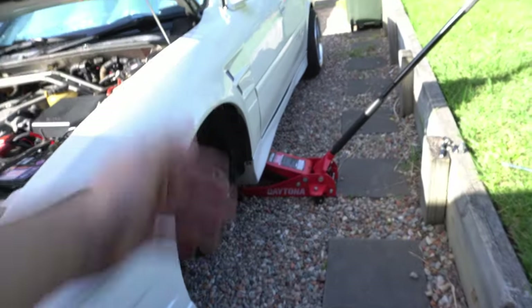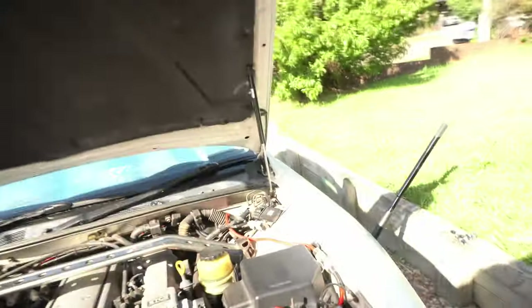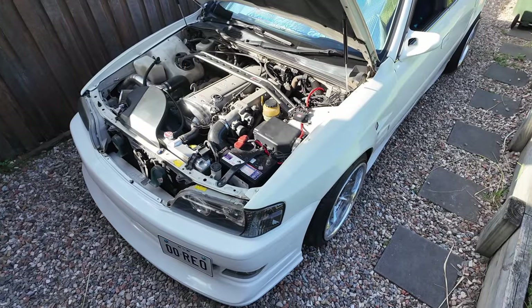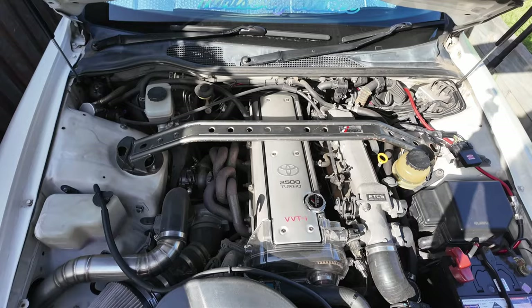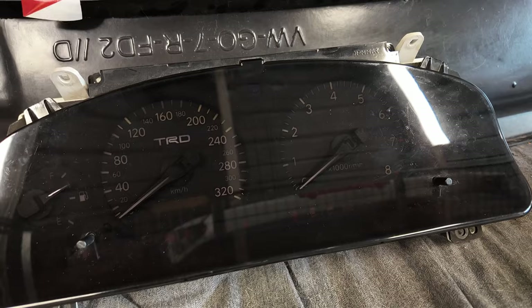I gotta take off the wheels, put the jack in, and we are on. I know there are rust spots showing, but it adds a little bit of character — it's not a brand new TRD strut bar, and the car is also not brand new. It's 20 years old. What do you guys think? I think it looks pretty tough.